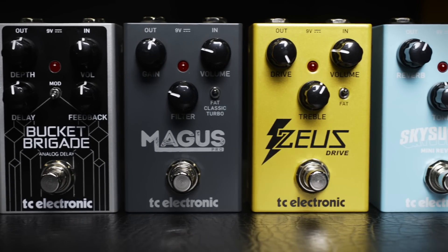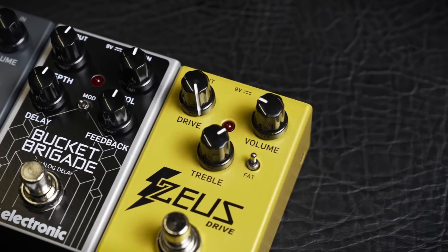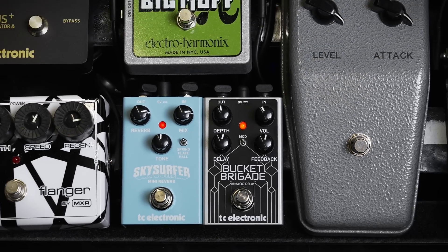Just like the other pedals in this range, Bucket Brigade Analog Delay comes housed in an extremely compact shell with rear mounted jacks that allow for flush pedalboard mounting, or squeezing in that delay pedal where other pedals could not.